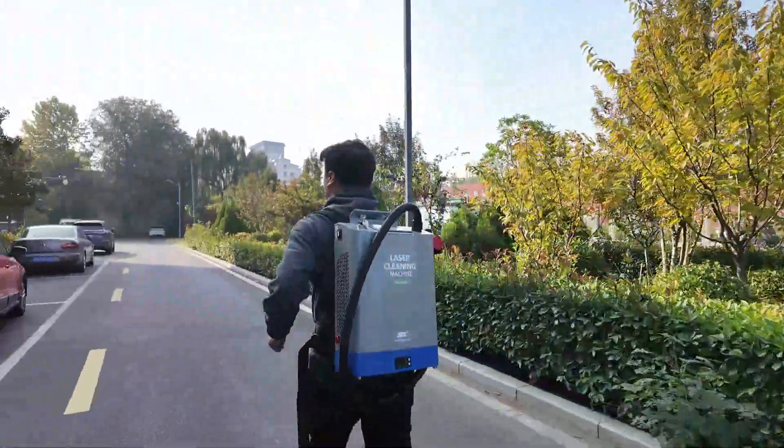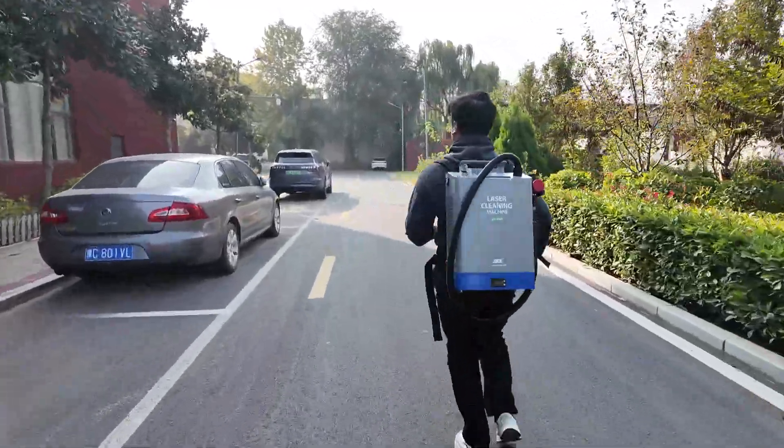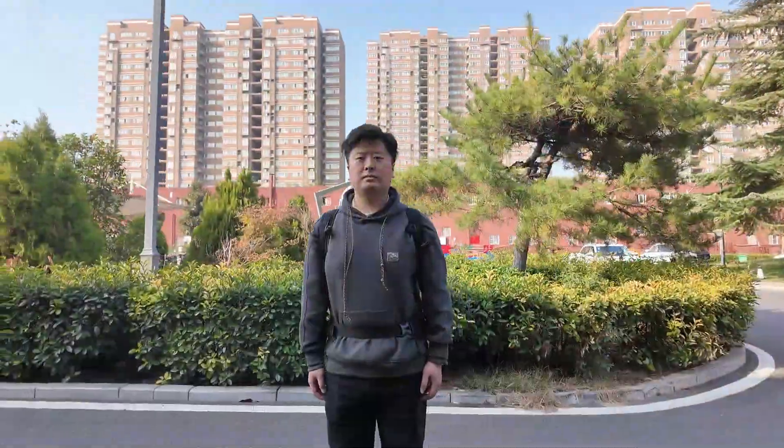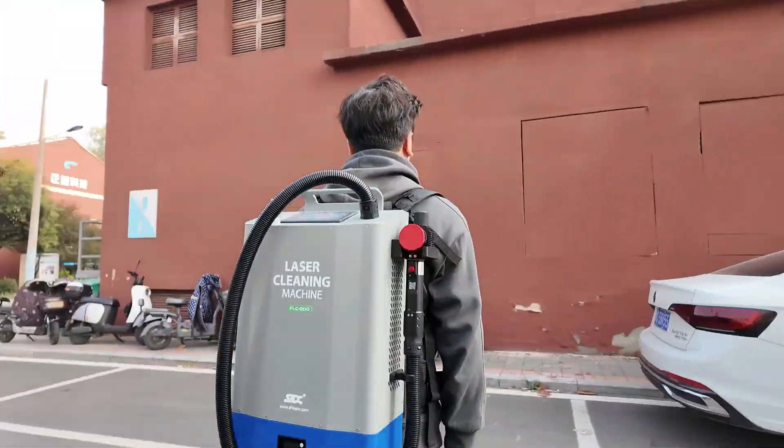Wow, this is so easy to run with on my bike. This is incredible. I never imagined that this small backpack could hold so much power. I did a lot of interesting tests later — let's wait and see.